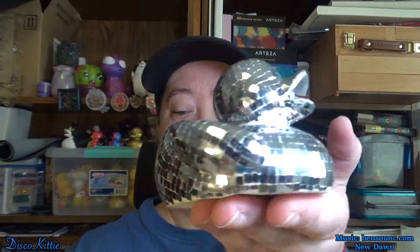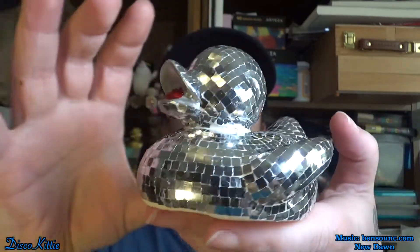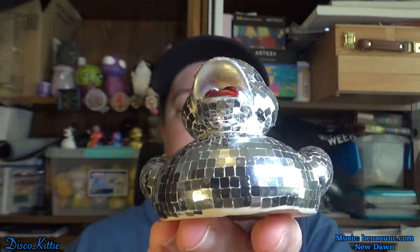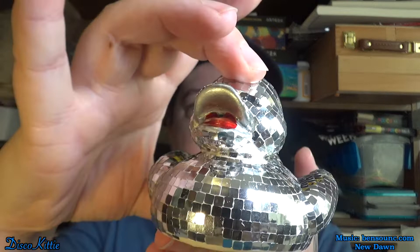Well, that was actually not as horrible as I thought. It took a long time placing every individual little glitter piece, but I think he came out really well. Thanks so much for visiting and we'll see you next week — stay safe!